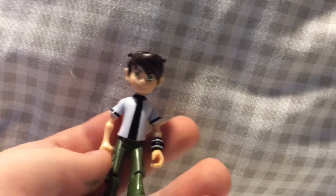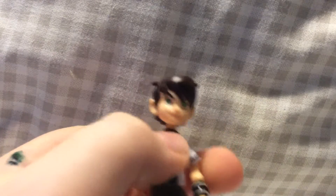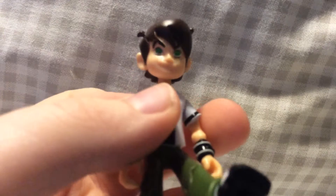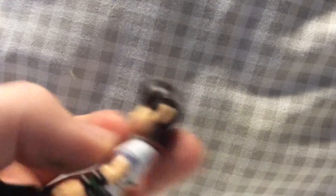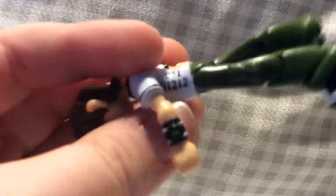We're going to be reviewing this Band 10 Omniverse figure. Little Ben looks like he's a goth — look at his eyes. He's got an Omnitrix here on his arm like he usually does. He's got these weird marks on this thing; I think they're like a code factory code or something like that. He's got pockets on his pants.